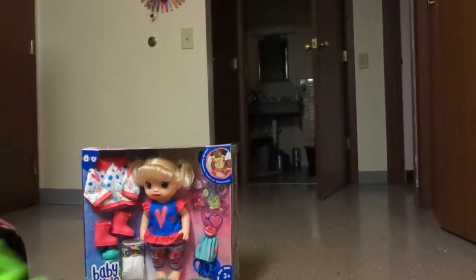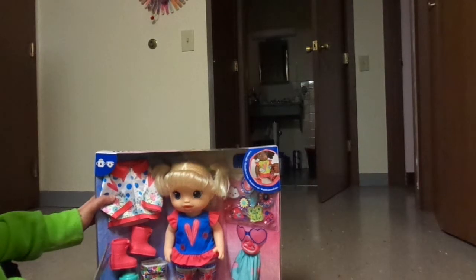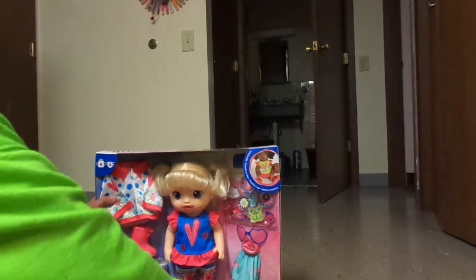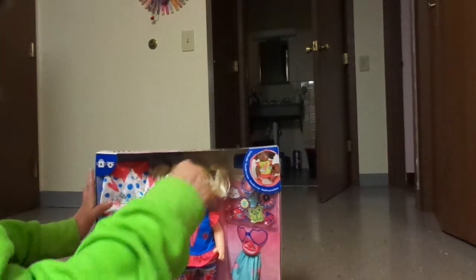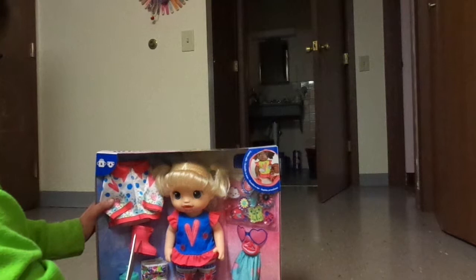Hey guys, it's me. Puff time is easy. So I got a brand new baby light bulb today, so I'm going to do a little unboxing. Kiss pineapple boots. It's super duper cute.